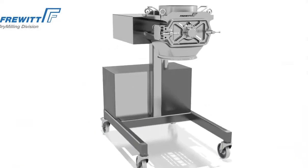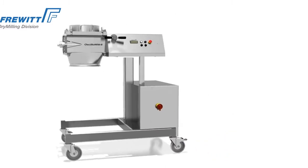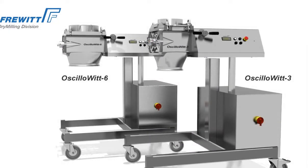The patented sieve mills of the Osillowit series are especially well suited for narrow grain size ranges without fine particle generation, and they are available in the Osillowit 3 and Osillowit 6 sizes.